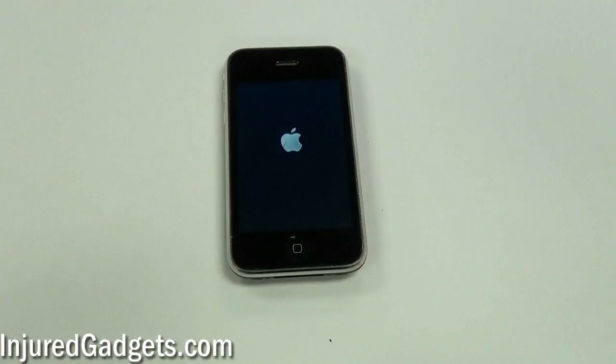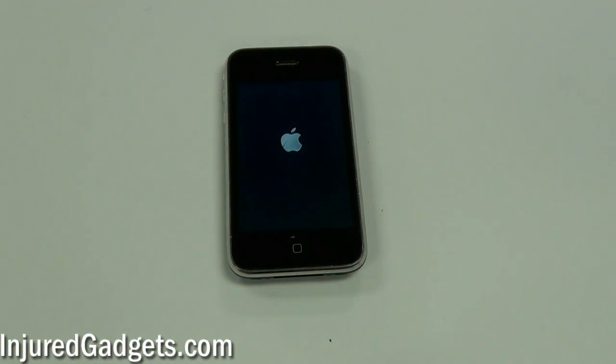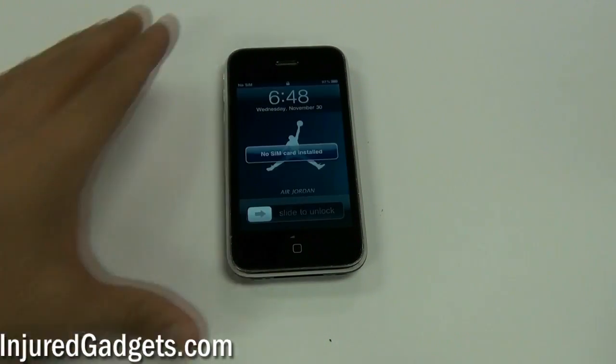Once that is complete, your phone should properly boot up and your touchscreen glass digitizer and LCD will work.